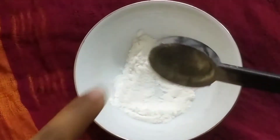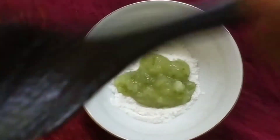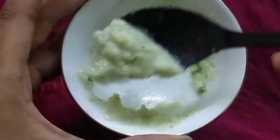Let's start with the scrub. I've taken one tablespoon of rice flour, and to this I'm going to add some cucumber peel which is grated in the mixi jar. Mix it really well. You can use this as a scrub — it's amazing for exfoliating your face and giving it a nice bright glow.